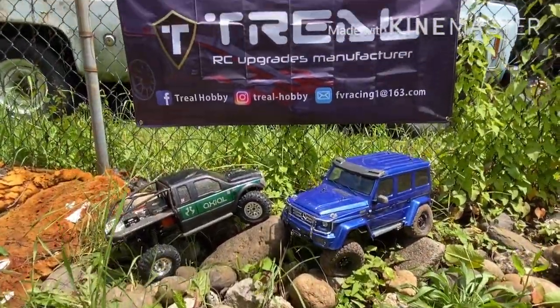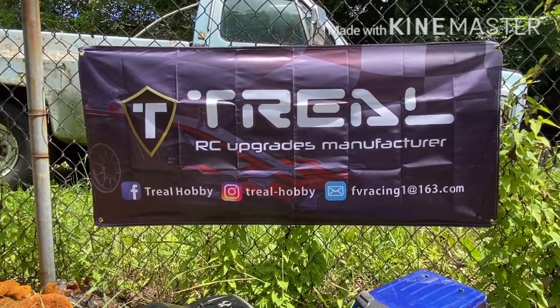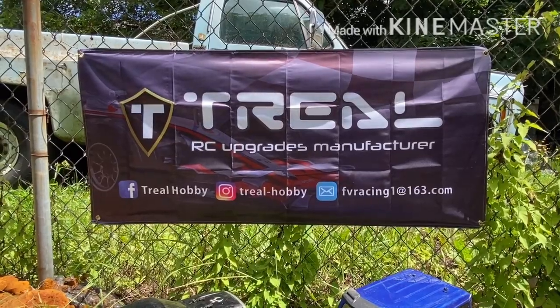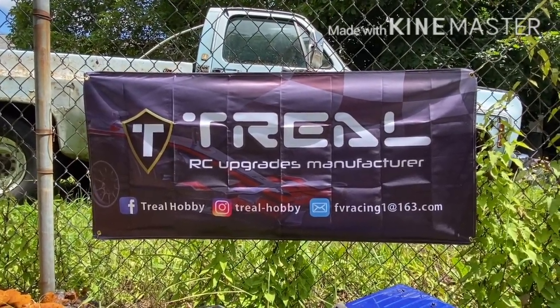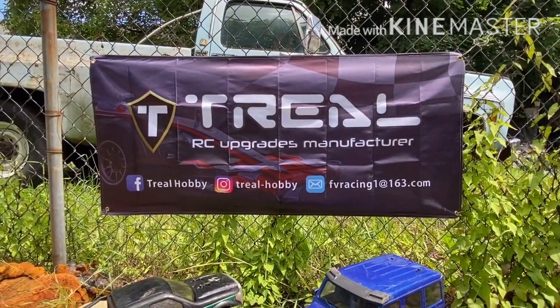So that's it for this update — I'll talk to y'all later. TTFN! Don't forget to like, subscribe, and hit that bell icon so you're notified when I upload. And maybe even go over to Trill Hobbies' website and check them out — they've got some awesome stuff. TTFN!